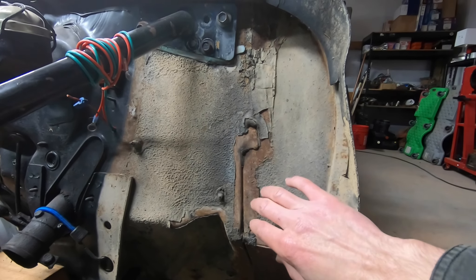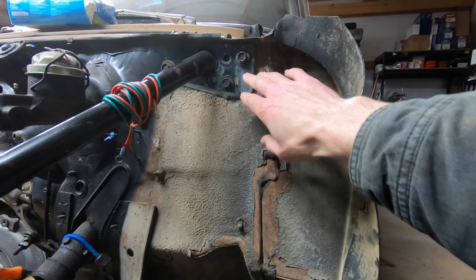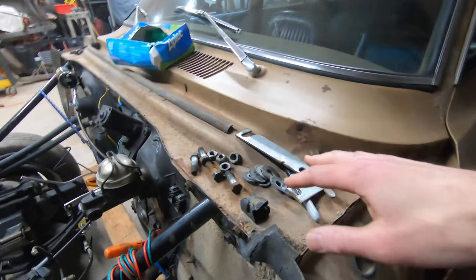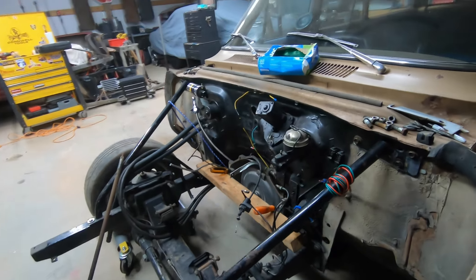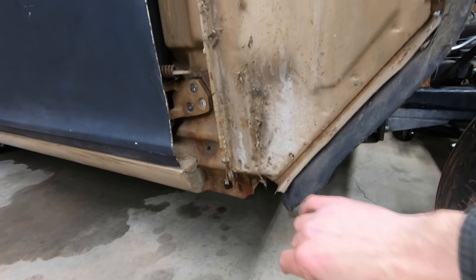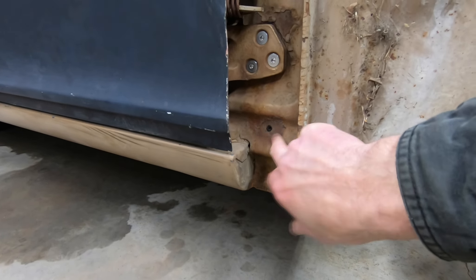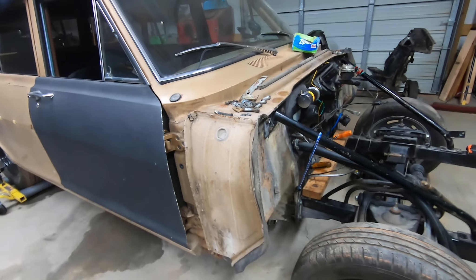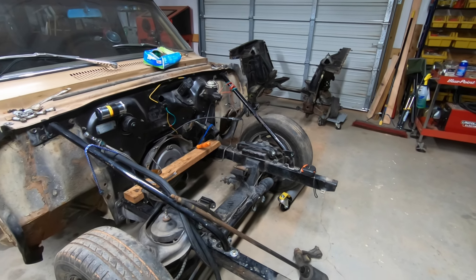We'll need to go through and get rid of the chipping factory undercoating, do some cleanup, and drop the front end bars back off. Our cowl looks really good, these pieces look really good — no major rust issues in the important areas. Even down here where they tend to get rusty it's in really good shape. There's a little cleanup to do but no actual major rust repair, which is a huge win for a car I thought was going to have rust issues based on the condition of the floorboards.